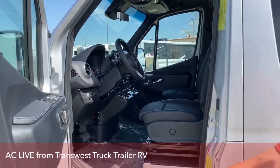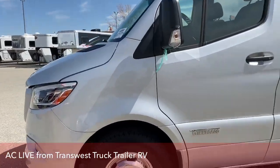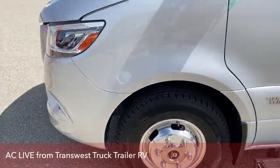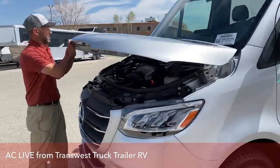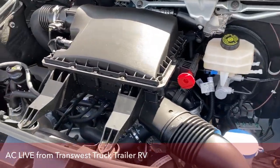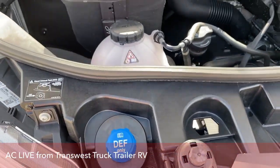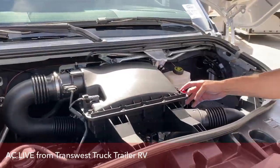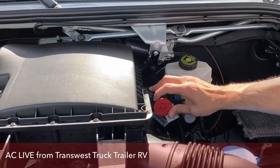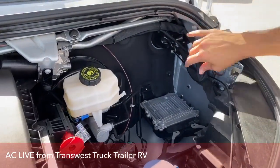Now because it is diesel and it is a new vehicle, it's going to have DEF. You can see there we have the Alcoa aluminum wheels on it. Under here is where your DEF tank is going to be. This is for your battery — if you have to jump your Bolt for some reason, this is your hot, and then you would just ground it. There's usually another port right here and that's where you would put your ground.